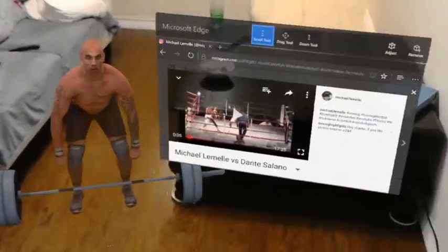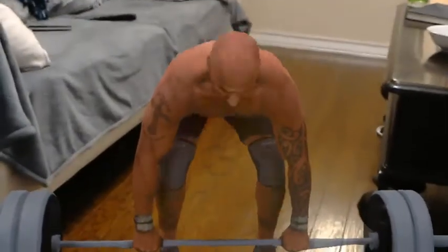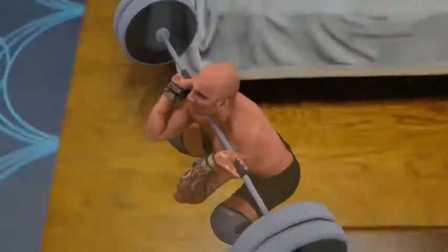My back's going to be flat. I'm going to pull up, extend through the hips, and then clean it down into a squat position. Come down. Feet balanced. Chest up. Eyes up. Pull. Get underneath it.